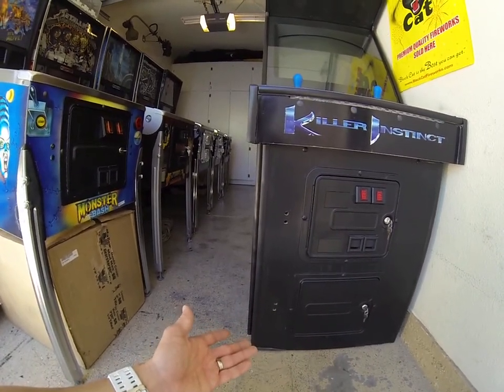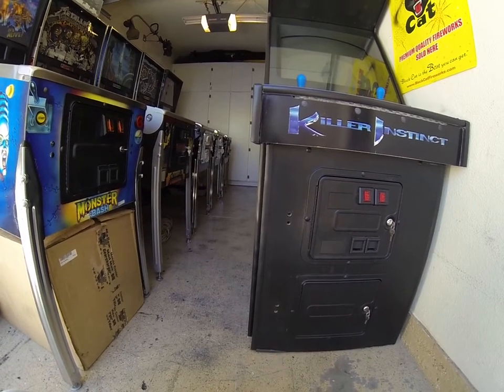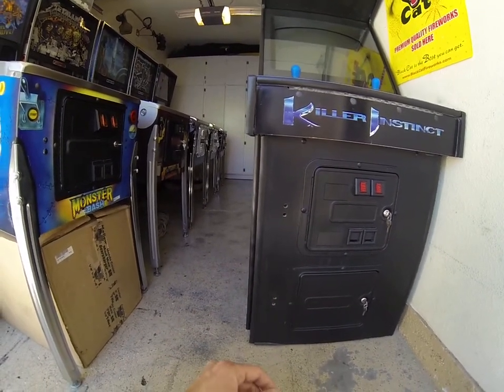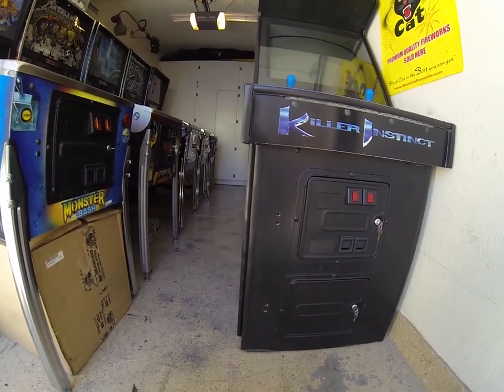If somebody actually wants to put this in an arcade for some reason, it behooved them to put the security bars back on, so they're pre-drilled for you. If it's the end of the world and the buyer doesn't want it, I guess I could do it, but it's just a lot of extra work.